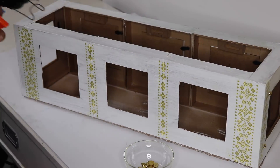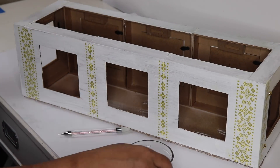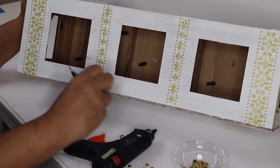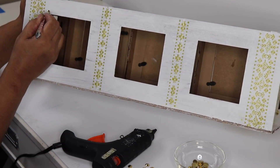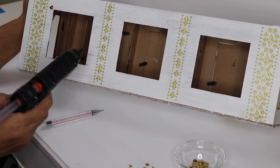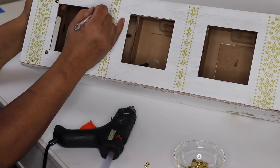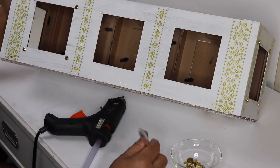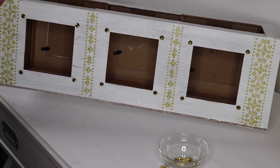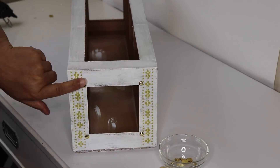Once the Mod Podge is dry you should have something that looks like this. I decided to make the box more decorative by adding some gold rhinestones — the solid gold tone ones that look more like nail heads. I'm going to add one rhinestone at each corner of all the windows. Once you're done adding the rhinestones you should have something that looks like this, and here's what the ends look like with the rhinestones in place.